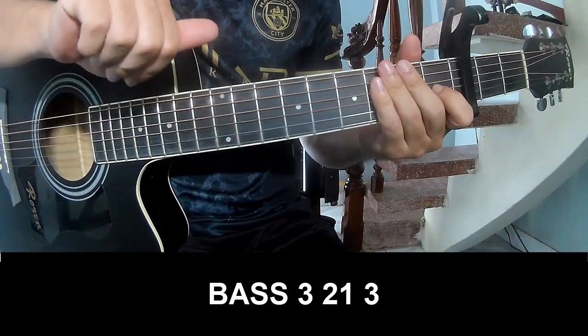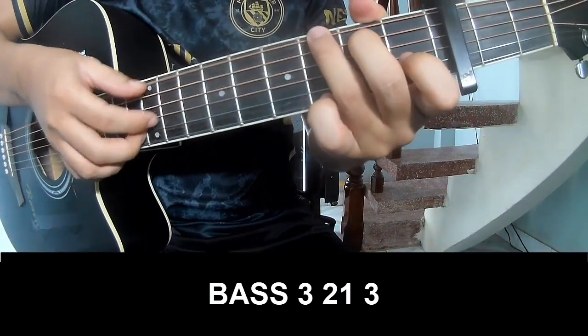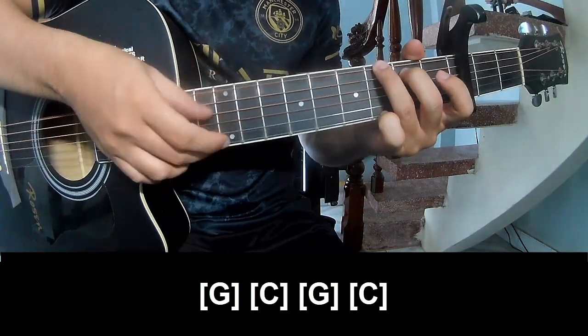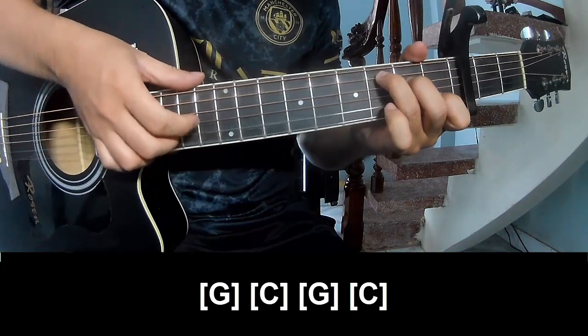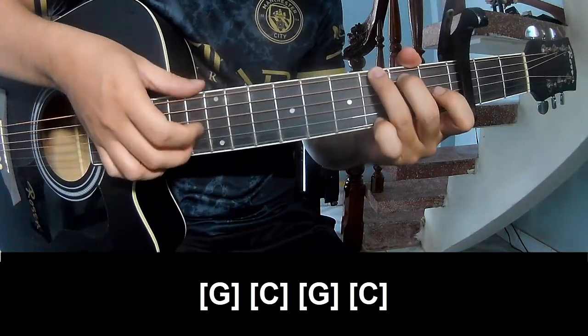The first and outro, she'll play P, 3, 2, 1, 3, P, 3, 2, 1, 3, and play along G, C, G, and C.